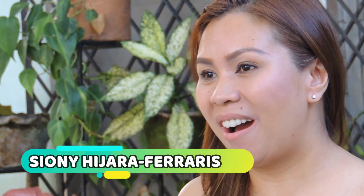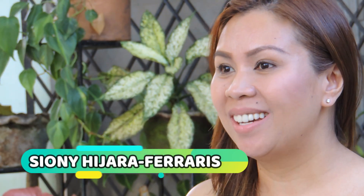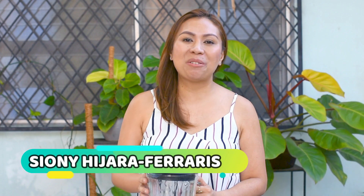Hi everyone! Today I'm going to show you how to make a very easy crepe recipe. Let's get started!